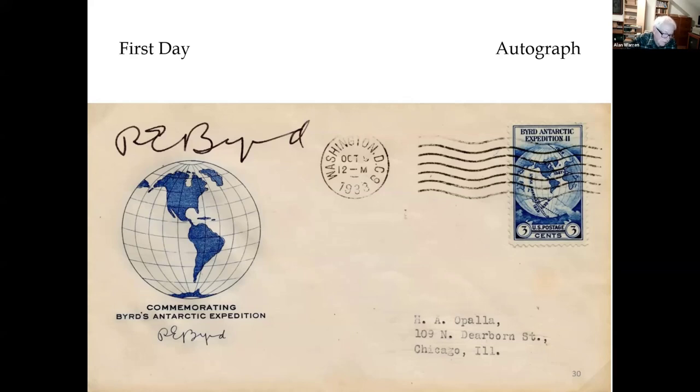It's autographed by Byrd. Byrd was besieged by collectors to sign covers, so he charged $10 to do so. If people sent him a cover and asked him to sign it without the $10, he sent it back saying it would cost them $10.